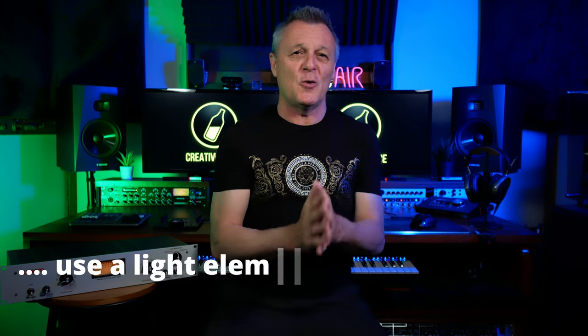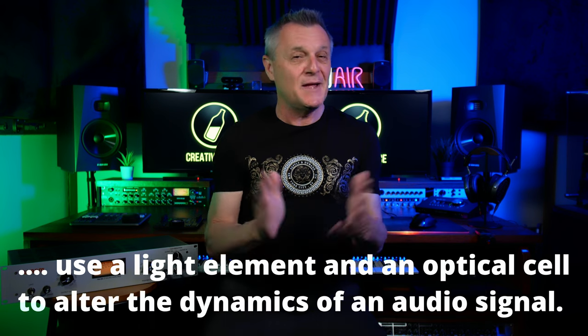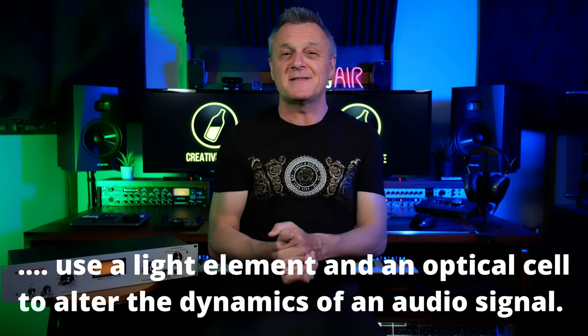Hi folks, I'm Mike and I hope you're well. Optocompressors use a light element and an optical cell to alter the dynamics of an audio signal. The great news is you don't have to understand any of that to know how to use one. In fact, I'd suggest that this style of compressor is both the easiest and the most useful to learn.